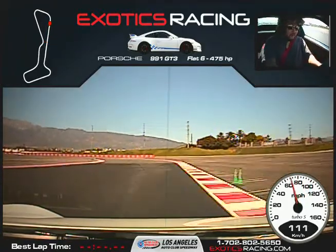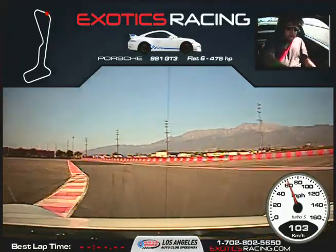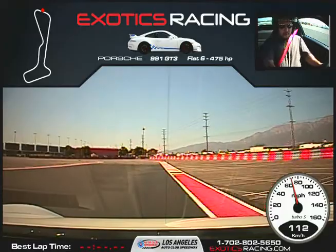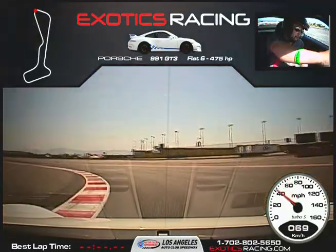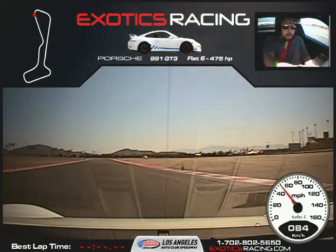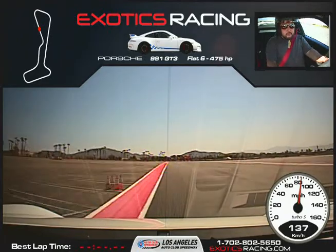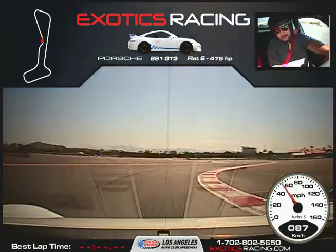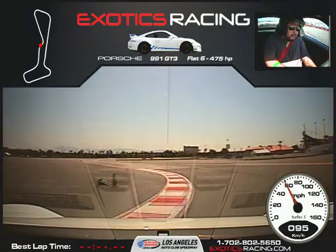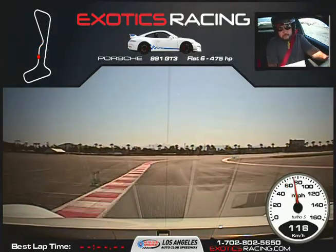Downshift once. All the way back over to the left side. The orange car is going to be on the brakes — brake, brake, brake. Downshift once. Turn it to the right, start squeezing the throttle. Turn it to the left, stay on the throttle here. Full throttle on the orange car. Now a little bit of brakes, turn it to the right, start squeezing the throttle again, and full throttle on the orange car.